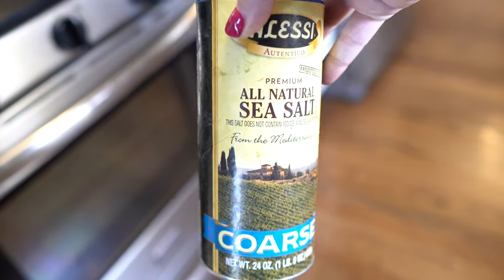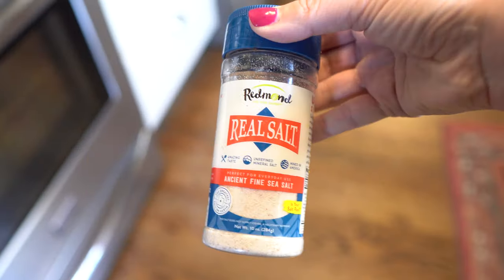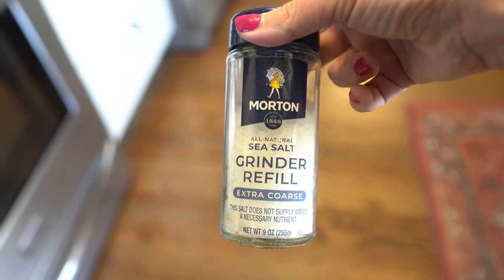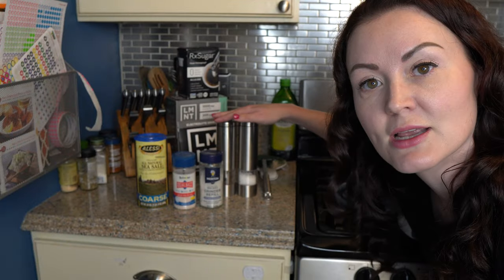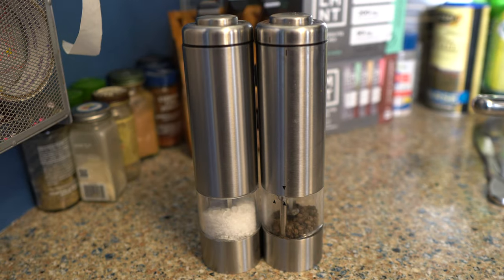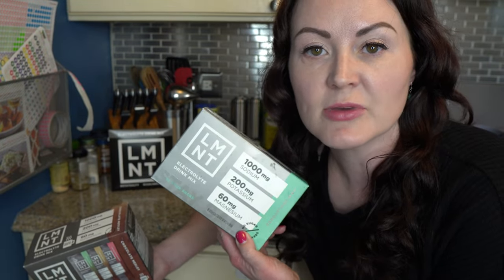Every single day I'm using salt — obviously on carnivore you use lots and lots of salt. We have a regular sea salt, some Redmond's salt, and then this is a Morton salt that I use to refill these salt and pepper grinders, which are battery powered and I absolutely love them. And finishing up what I'm using every single day: raw unflavored Element — at least a packet in the morning, and if I'm wanting to mix it up, I'll use a chocolate, chai, watermelon, or mango chili.